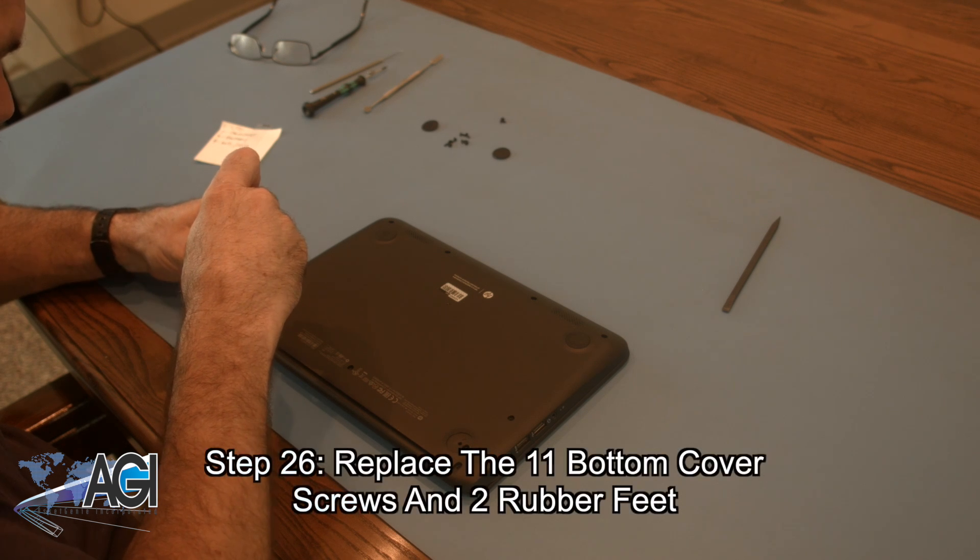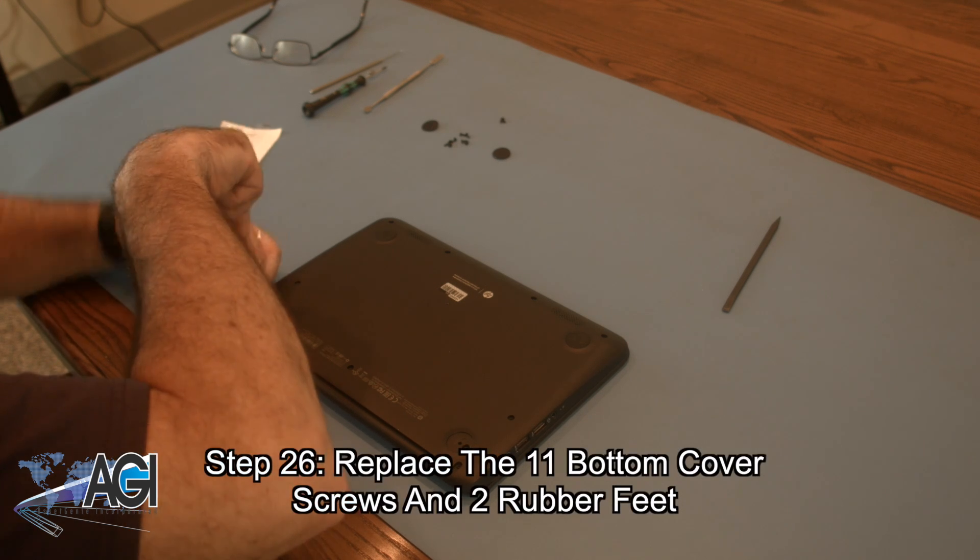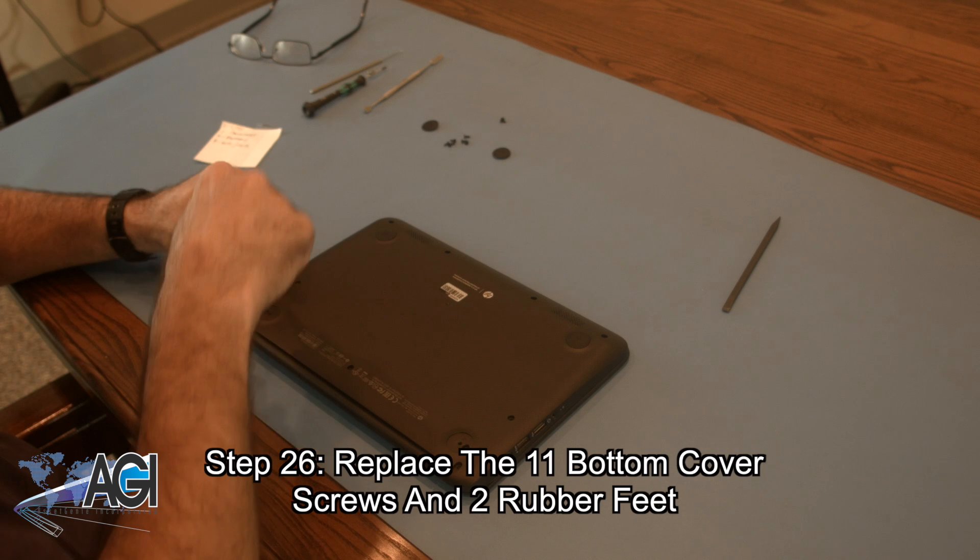The final step will be to replace the eleven bottom cover screws and the two rubber feet on the bottom cover.